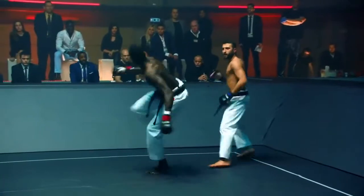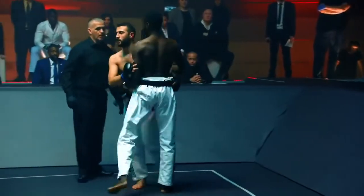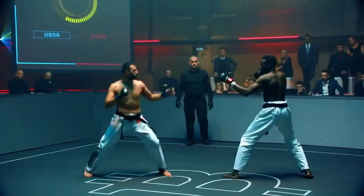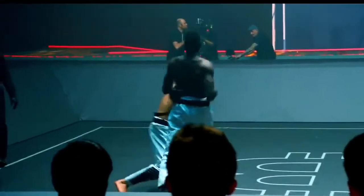Nice front leg side kick — it looks a little bit like a hook kick as well. What would you call that, Bas? It was really nice. There's the Ura Mawashi, I think — coming from the side, it's almost like a spinning kick but you deliver it with the bottom of your foot, more in the side position.